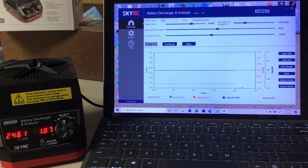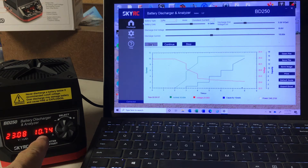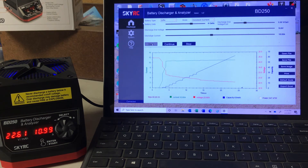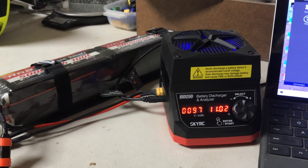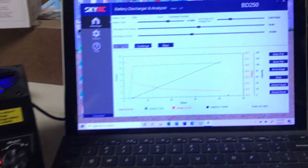We are off and running. You can see the amp draw coming up — we're drawing about 10 to 11 amps right now. Now, this is a 250-watt unit, so it's only able to draw 250 watts. Obviously the lower the voltage, the more amps it draws, so at 250 watts we can draw about 11 amps on a 6S battery. Let's let this run for a few minutes — you can see the unit assembly, the battery, and the discharge unit generating data.